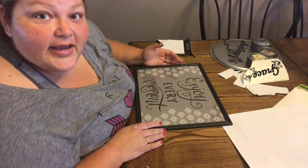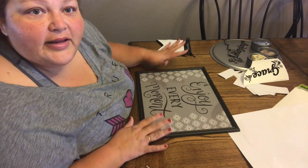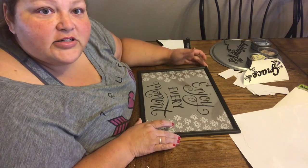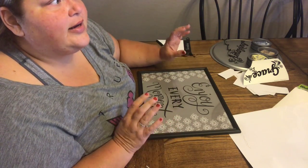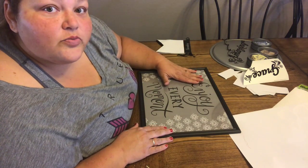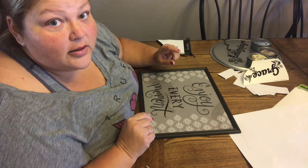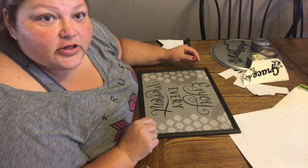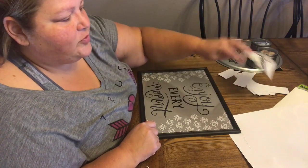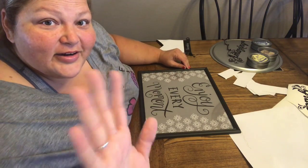I'm going to take these and put them up and give you a picture at the end. If you like these please give me a thumbs up — I normally don't do three in one but I wanted to show you everything and then show you my coffee bar. Please share this with your friends, subscribe if you're not, and click that little bell so you're notified. I still have this little 'grace' piece and we'll be making something else with that soon. Have a wonderful day and I'll talk to you later, bye!